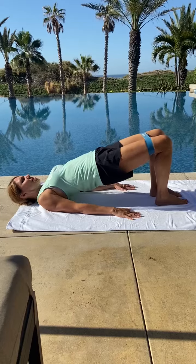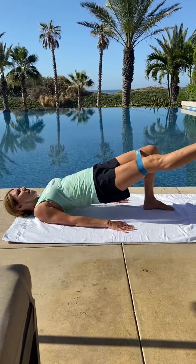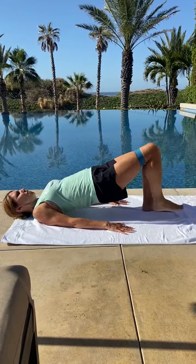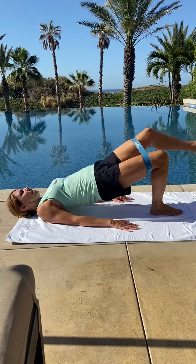So up into that glute raise, maybe push a little higher, bringing that leg out parallel to the side, back down, opposite leg out, and back down.